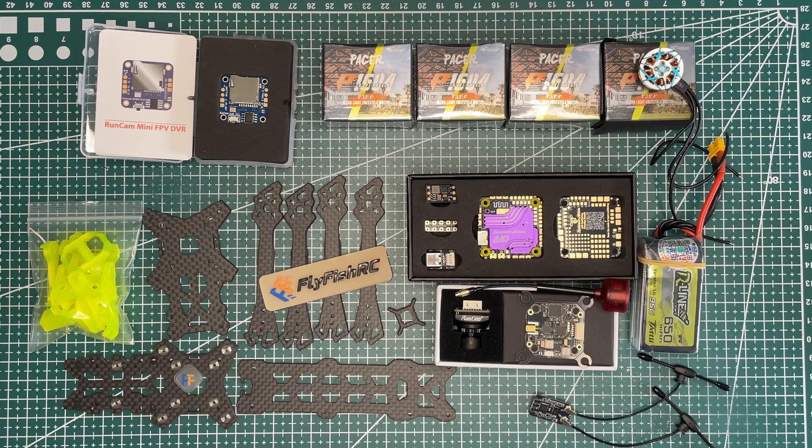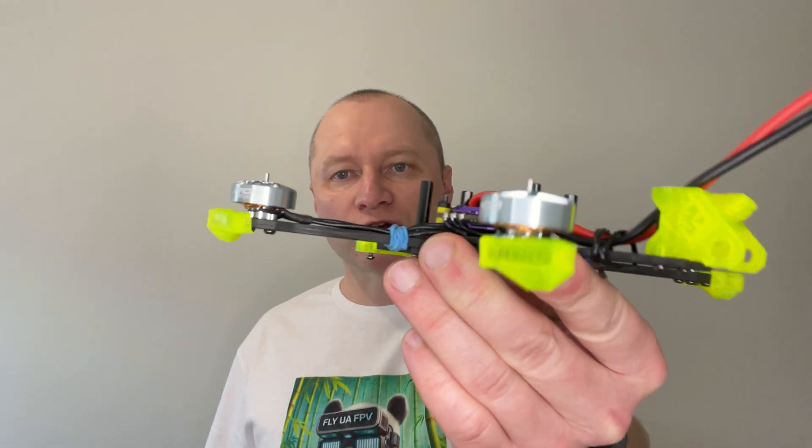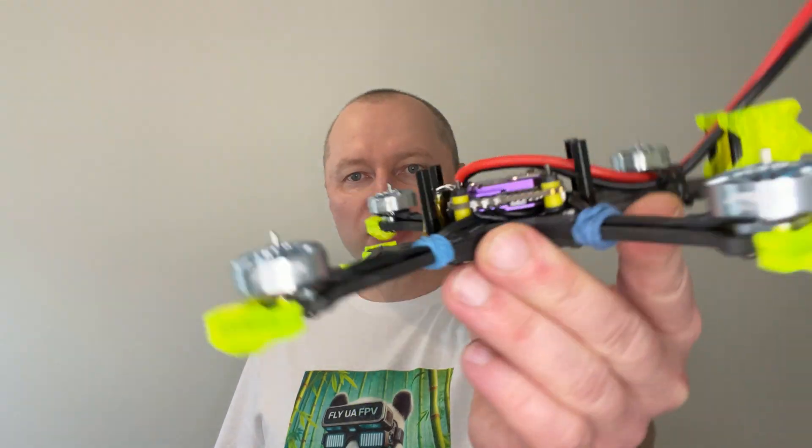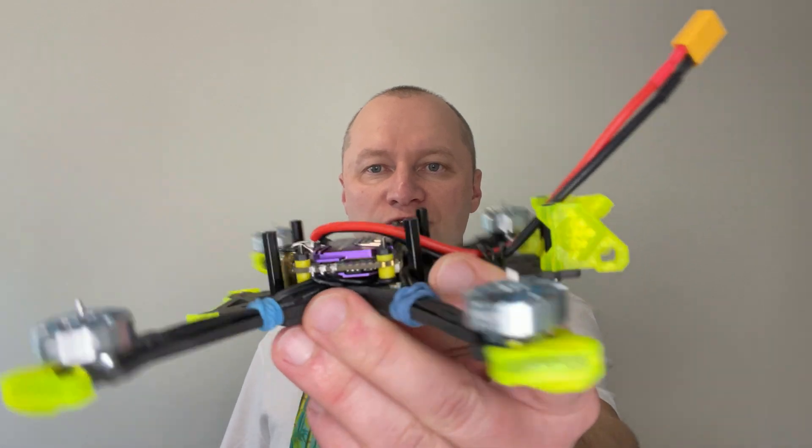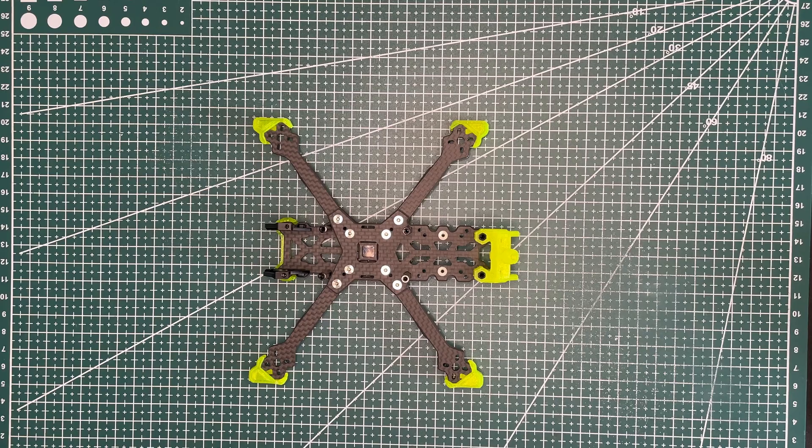Today we are going to build a 3.5-inch FPV drone, so please join me to share some fun and the challenges everybody who is building their own drone inevitably faces. Please make sure you subscribe to my channel because this will be a series of videos. This video is one in the series where we are building a 3.5-inch FPV drone — currently it looks like this, we are somewhere in the middle of the build. Let's jump to the build.